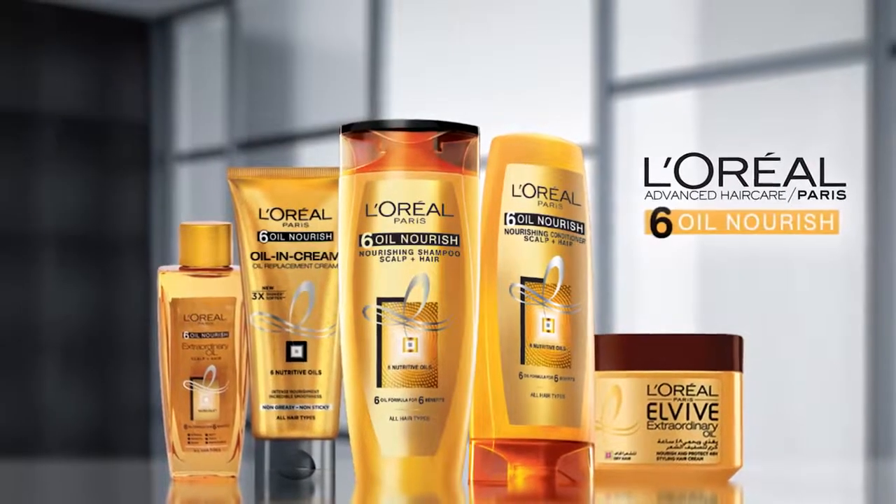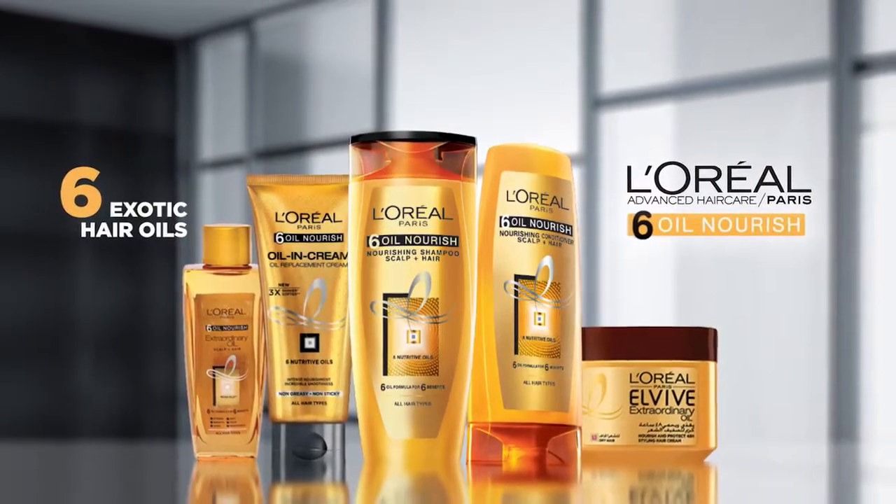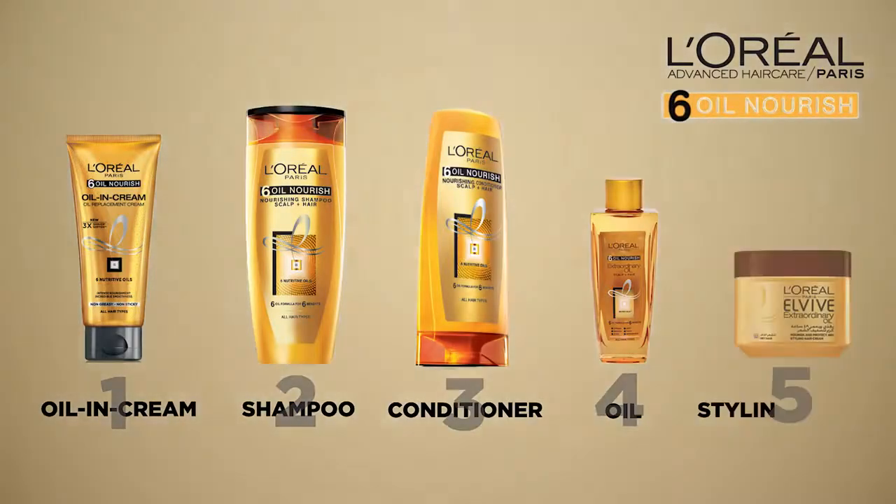Hello everybody, I'm Saima Rasheed Bakfirda. Today you will learn about L'Oreal Paris Six Oil Nourish Home Care Regiment, infused with six exotic hair oils for truly nourished hair. Five simple steps for extraordinary hair.